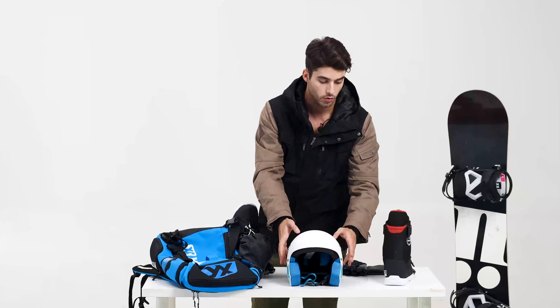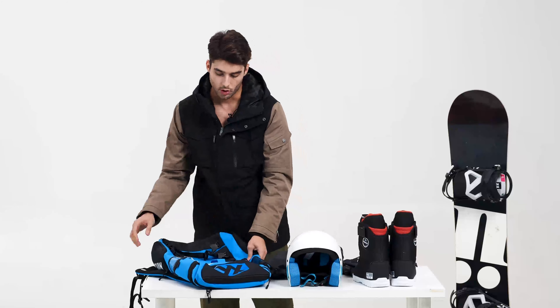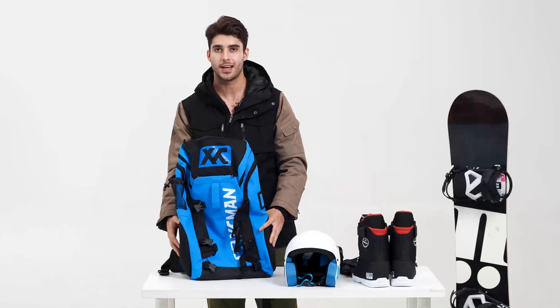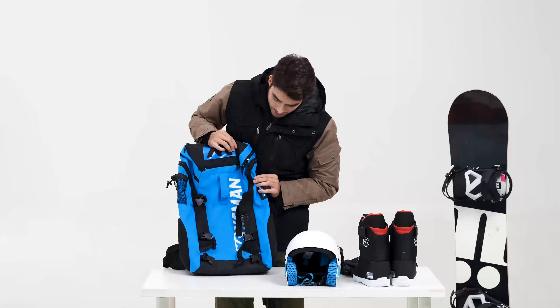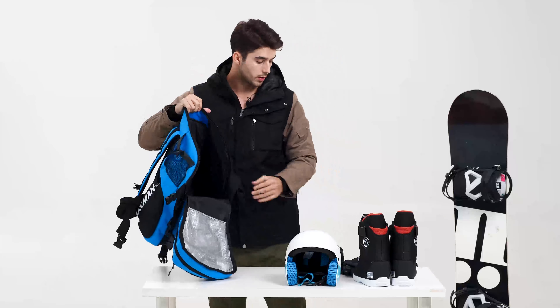We've already fixed the ski helmet and the boots — we take the strap, close it. Now we go inside the bag. We put the helmet outside, the boots on the left side and the right side, so now we have full space inside. As you can see, it's huge, it's big.